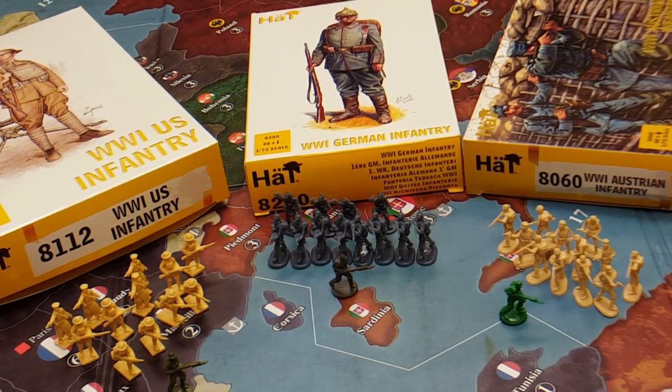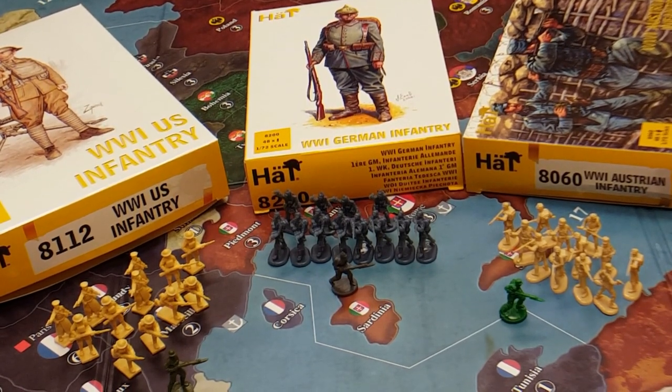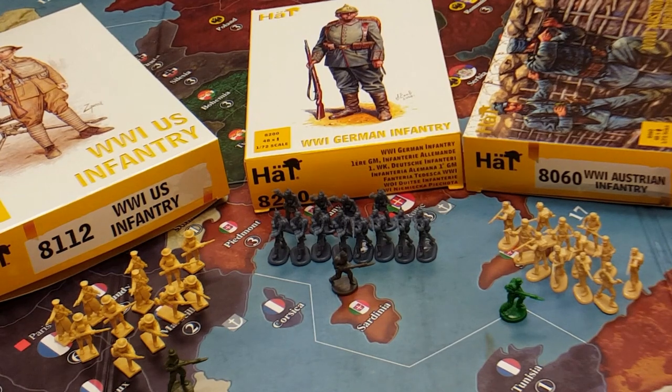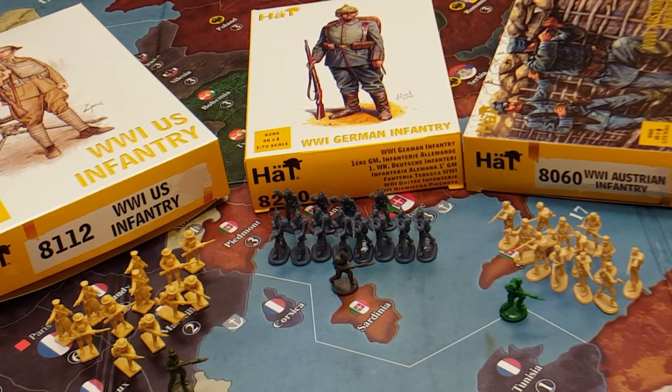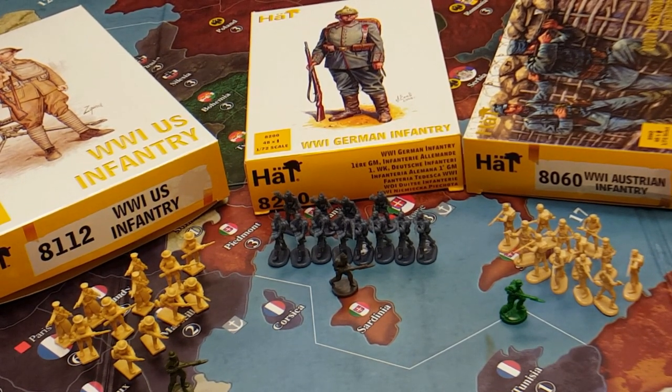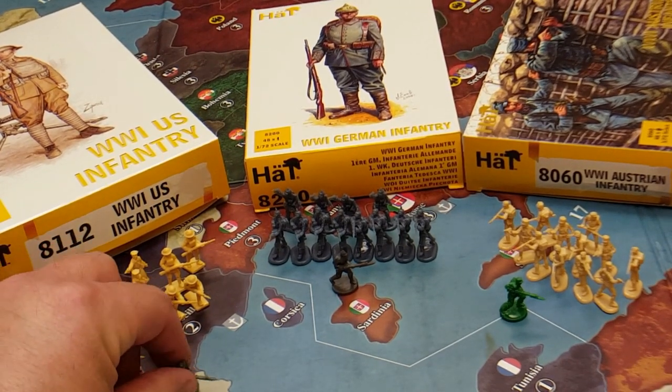Painting military miniatures has not just been a passion, but as I have got older with work and life, it's just a great stress relief from the daily grind of life. And it's something that with this channel I'd like to share with you guys. So my first video in a series will be tying these together — both prepping and painting alternate infantry for Axis and Allies 1914.